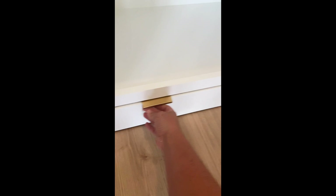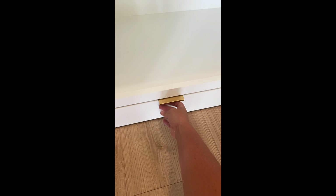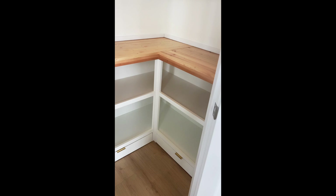I did add toe kick drawers to the very bottom where there was an extra six inches or so, but I'm going to save those for a separate video — I want to make sure to give you all the information, and this video is already kind of long. So look for the toe kick video coming out soon. I'll link the clear coat I used on the top in the description below.